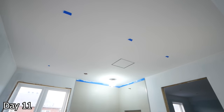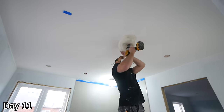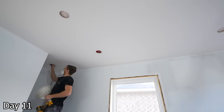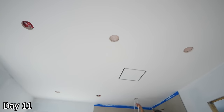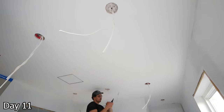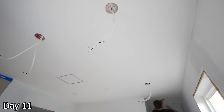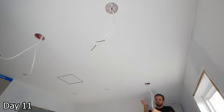Since we do have attic access above this, I prefer to just drill out all of our potlight holes once the ceiling's finished — much easier to finish the ceiling without holes in it. Just using a four-and-an-eighth-inch hole saw for this as we are using four-inch potlights. So we can just cut out all the holes where we want them, then loop wire from hole to hole and install our potlights that way.